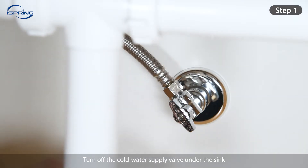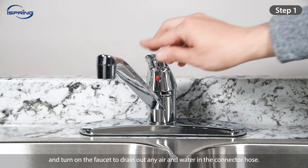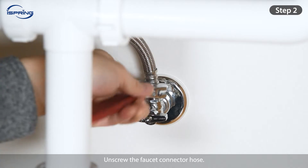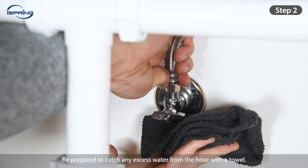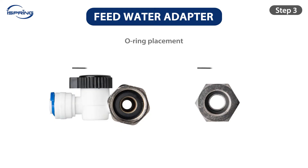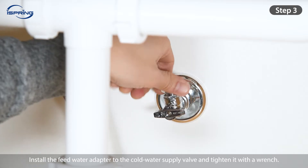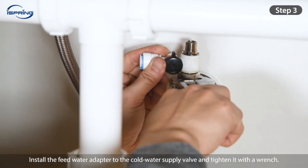Step 1: Turn off the cold water supply valve under the sink and turn on the faucet to drain any air and water in the connector hose. Step 2: Unscrew the faucet connector hose. Be prepared to catch any excess water with a towel. Step 3: Ensure the O-ring is seated properly inside the adapter to prevent leaks. Install the feed water adapter to the cold water supply valve and tighten it with a wrench.